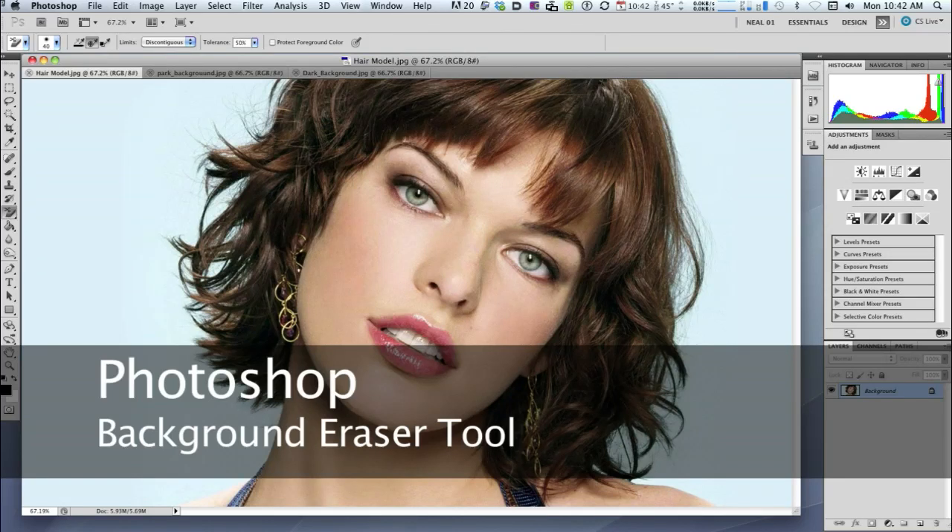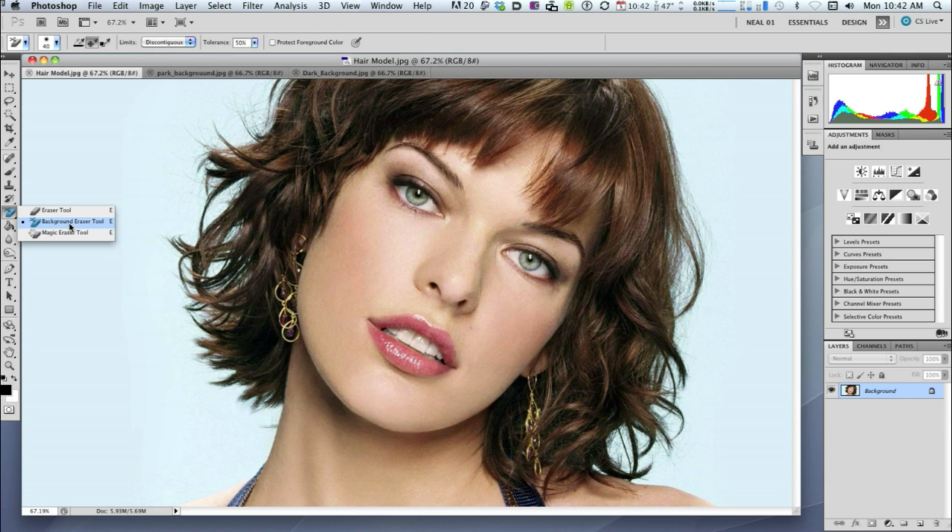In this tutorial I'm going to show you how to deep etch hair from a clean background. We're going to use the background eraser tool. This method works really well on a nice clean background, not so well with a cluttered background.